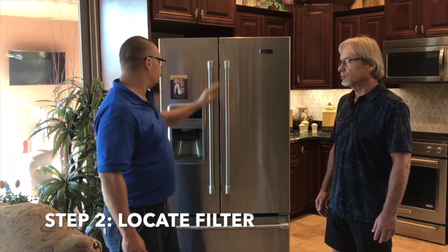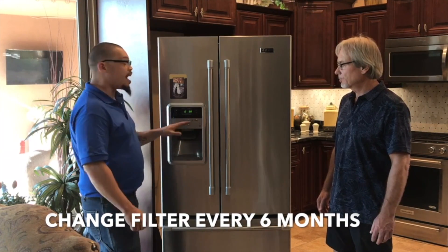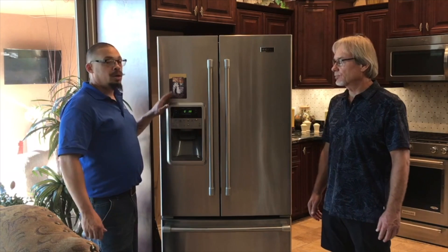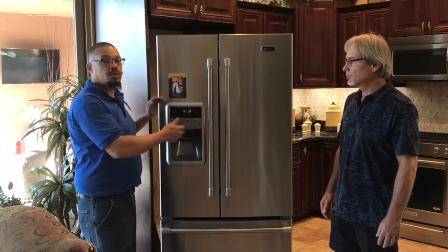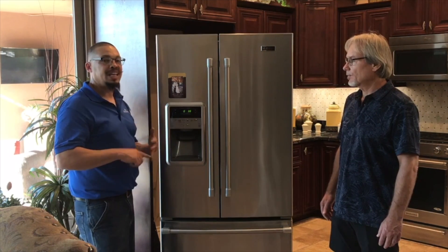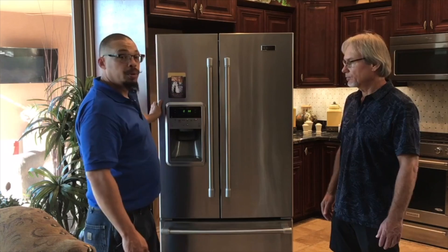Before we get to the coils, a couple of quick things: this machine has a filter with a reset light — change it every six months. If you have a reverse osmosis system, you don't need to change the refrigerator filter. In fact, remove the filter if you have RO, since it's redundant. If the machine won't work without it, get a bypass part, but try to run without the filter if you're on RO.